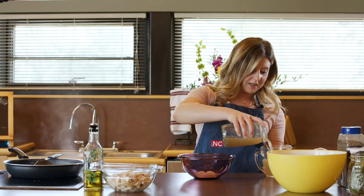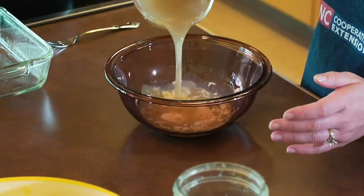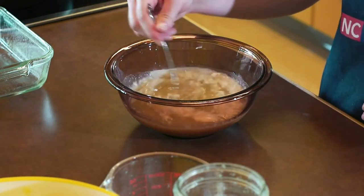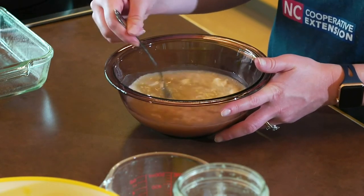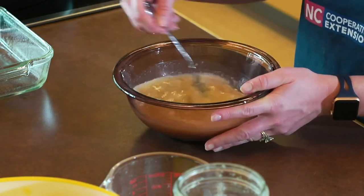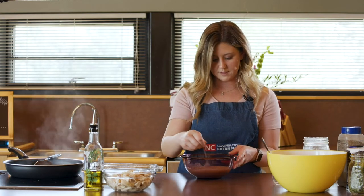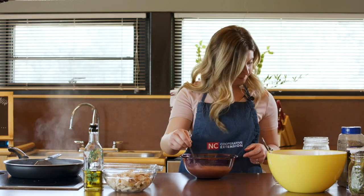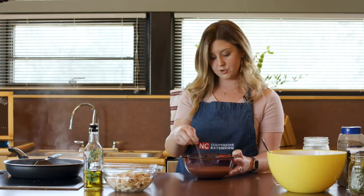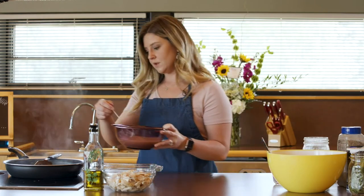So we're just going to add that together and whisk it up. You could use an actual whisk here if you prefer — I just gravitate towards a fork. We're going to whisk this all together before adding it to the pan so we get a lot of that flour all mixed in. If you have any chunks, push them against the bowl to break them up a bit. This will just help to thicken up our mushroom and onions mixture — this will kind of be like our gravy, our mushroom gravy.